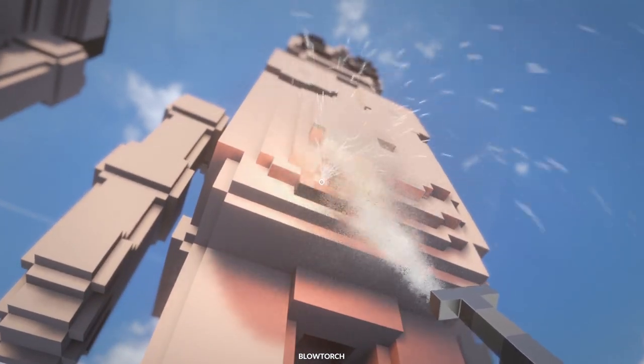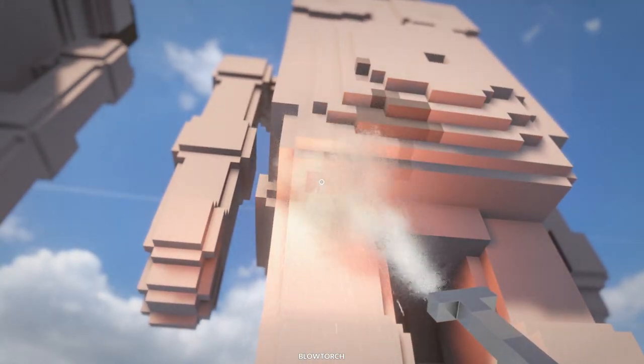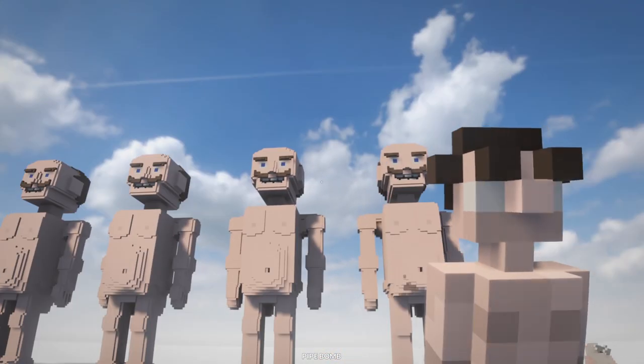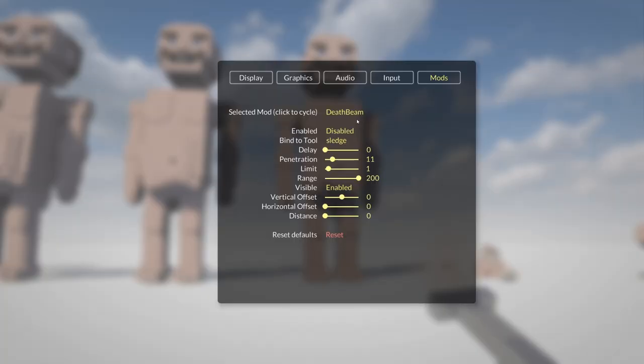We're gonna see if we can light him on fire. Are you flammable? Please tell me you're flammable. He doesn't seem to be. I can always throw another human at it — and you're probably wondering what this weapon is, I'll show you guys. You're not giving me much of an option, I'm gonna have to pull out the death ray. Let's go and enable it.